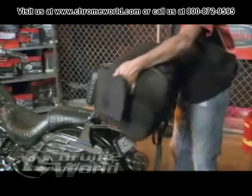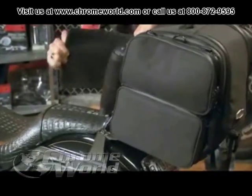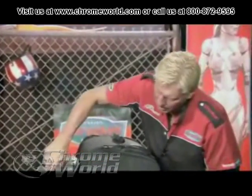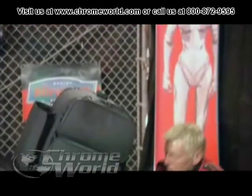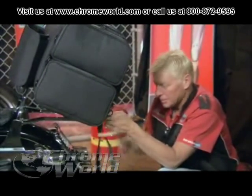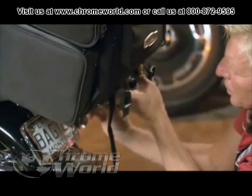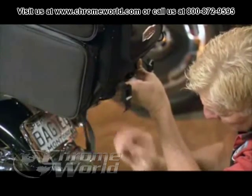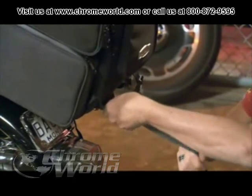The other way to mount this bag is on the luggage rack when you have a passenger. Simply take your Velcro and pull it apart. Lay it on the luggage rack and tighten your Velcro around the backrest. The trick to this when it's on the luggage rack is you want to pick the bag up a couple of inches so there's space underneath. Come back to these back straps that are sewn onto your bag. If you have a luggage rack, go ahead and crisscross these if you can, or go through your luggage rack and back to the bag and snug these down.